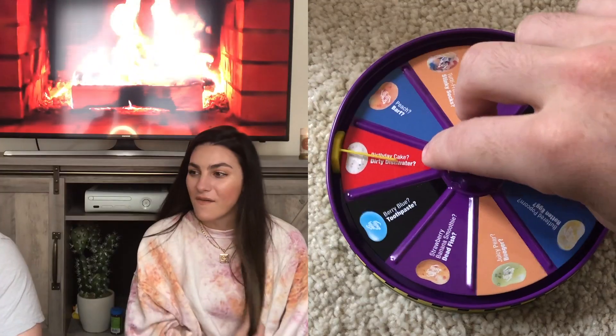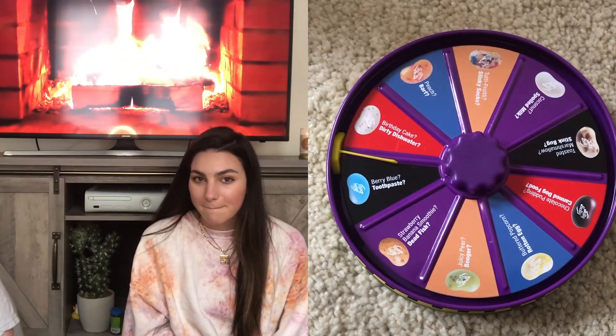You're being mean this morning so you deserve the bad one! Okay, the Berry Blue — it's Berry Blue or Toothpaste. I don't think toothpaste can be that bad. Oh — toothpaste! It's actually not bad, it's like refreshing. It's like cleaning your mouth. I prefer that over the barf or dead fish for sure.